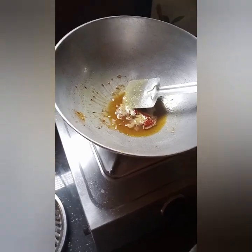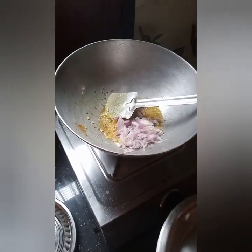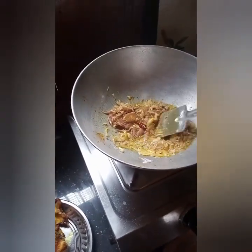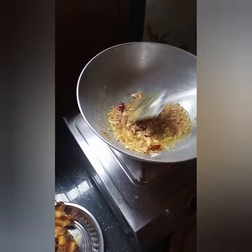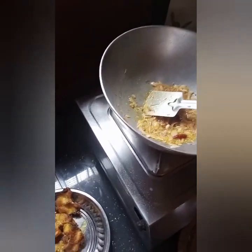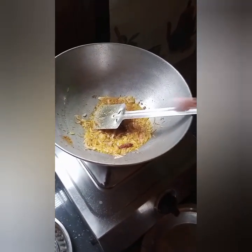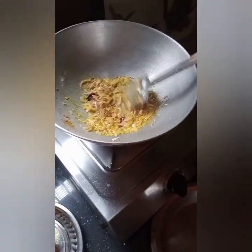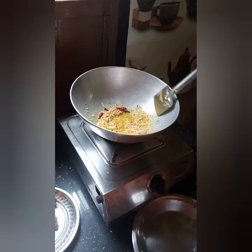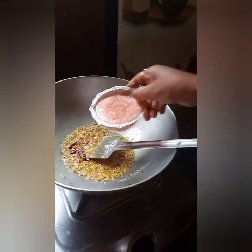I'm going to put a piece of glue on it. I am going to add some salt.